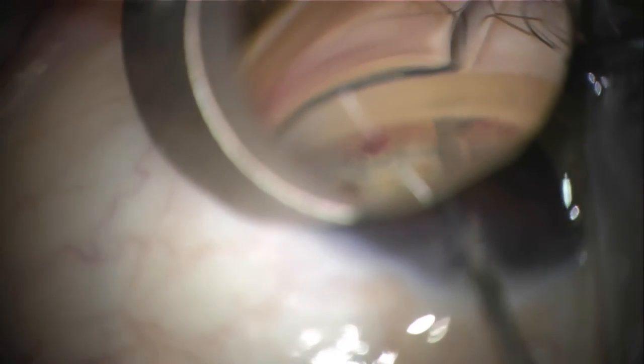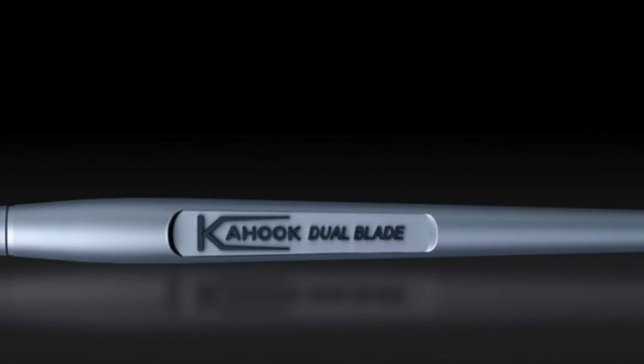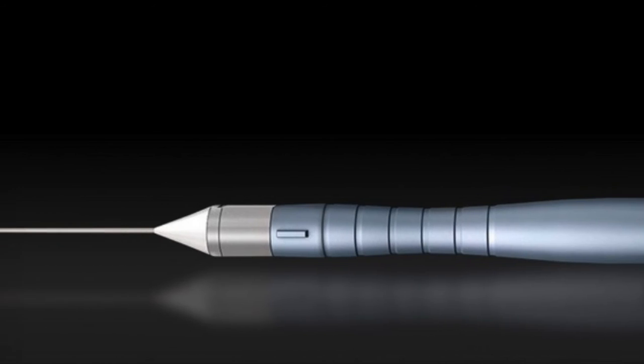The blade is then repositioned to pierce the TM at a different location towards the direction of the initial incision. This will make a connection that allows for removal of the TM in a clean sweep. This is then repeated on the other side for approximately 120 degrees. The Kahuk Dual Blade is a single unit device that is disposable.